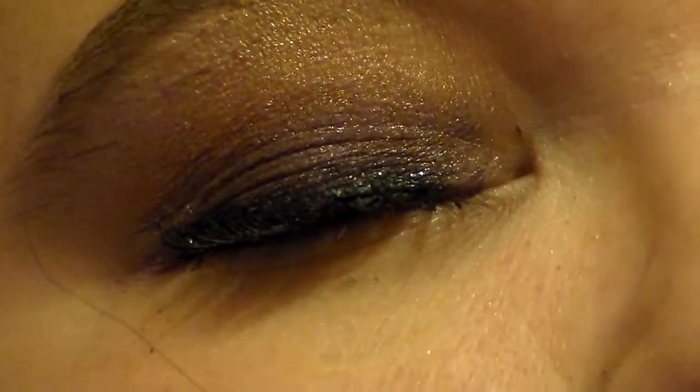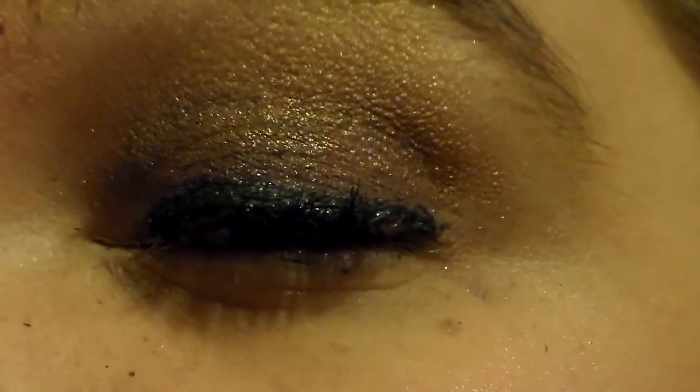What I'll do is hopefully tomorrow I'll do a look with this and a tutorial for y'all. Today I did a look with my NYX Wicked palette, which I will do a tutorial with, but I just wanted to show you I was messing with it today. I'm super excited because it's so glittery and shimmery — I love shimmery eyeshadows. I'm super excited about that and I really do love that palette.